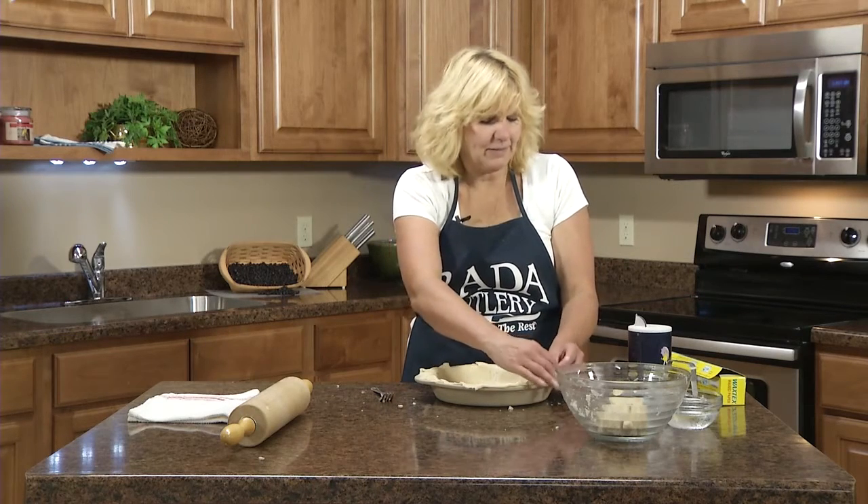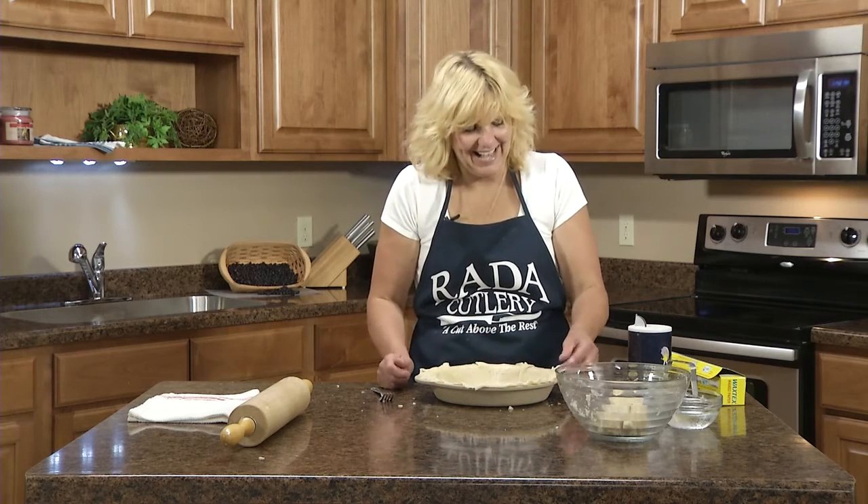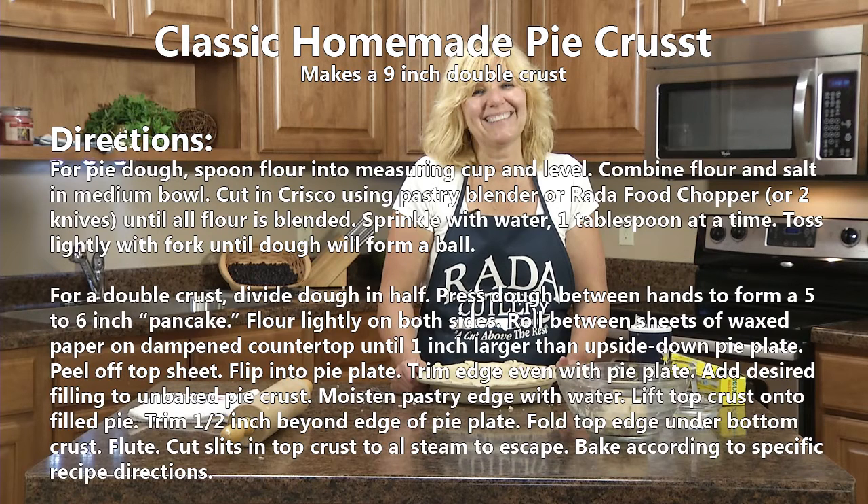That's an easy way to make a pie crust. Just try it — it's really easy. Look for my other videos on more of my pies. Thank you.